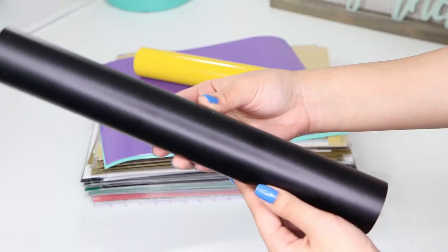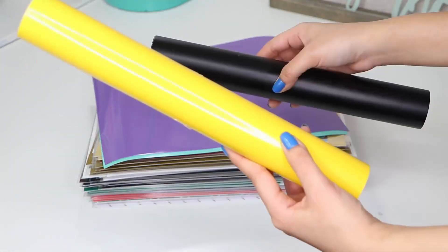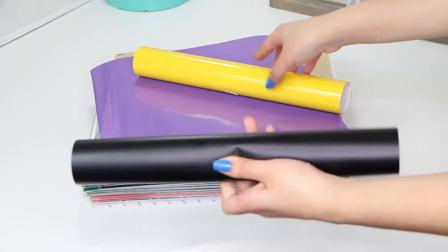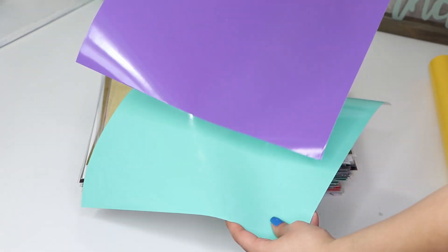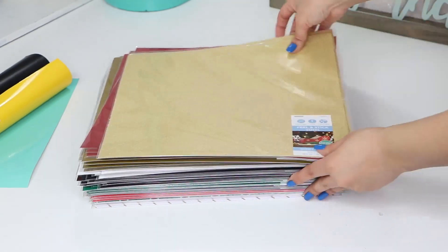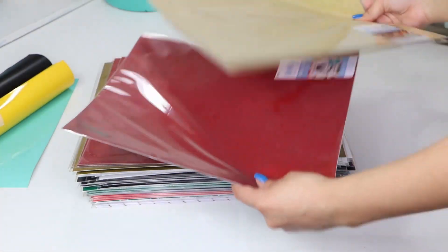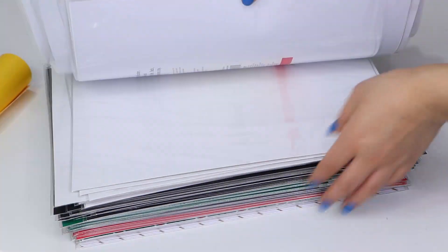Next, I bought a couple of rolls of Oracal 651 vinyl which is permanent. So I got a black one and a yellow one. They also sell them in 12x12 sheets so I got one in turquoise and one in purple. Then I got a bunch of these self-adhesive vinyl sheets for super cheap at Target. They were 10 cents each because they were part of their Christmas clearance so that was an awesome find. They had glitter ones, white, black, green.